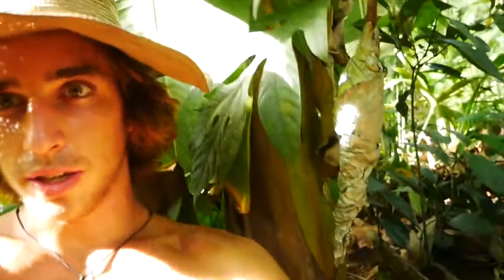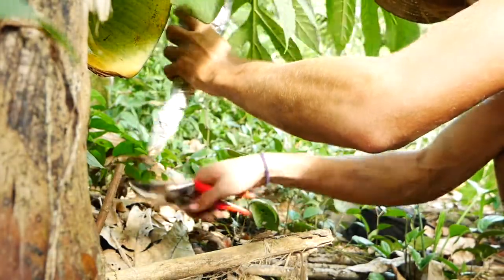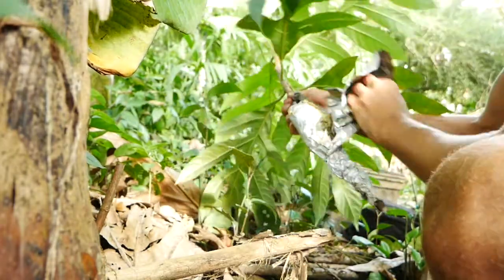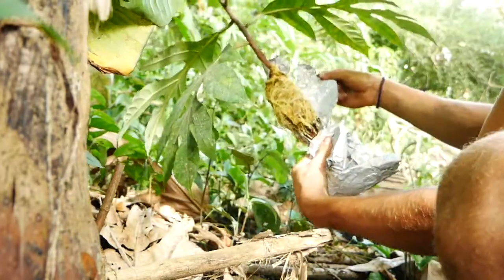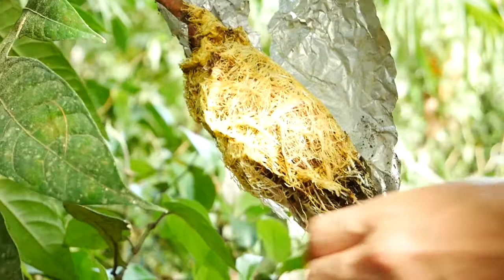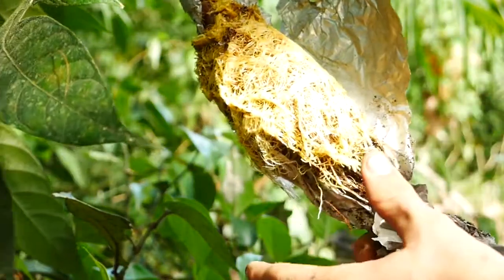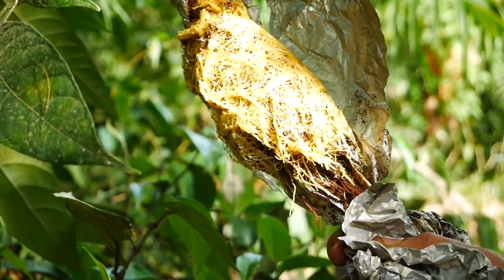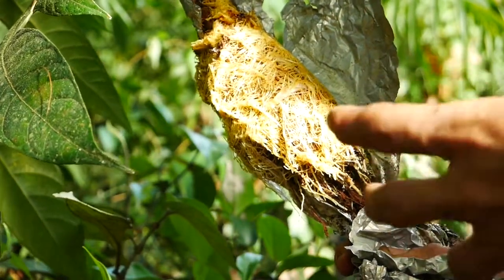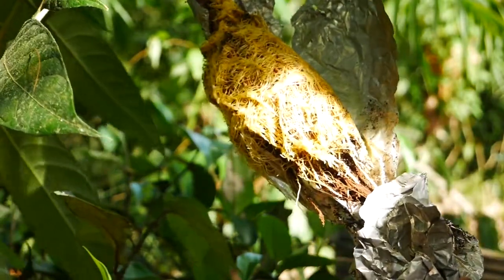It's been about three months since I made the first part of this video and created this air layer, and now we're gonna snip it and check for roots. We got a ton of root action — this air layer did really well, there are a lot of roots. I'm actually gonna remove a few of them just so that it doesn't get root bound. When there's so many roots in such a small area, they tend to spiral around each other and can even strangle themselves. So we're gonna snip some of these roots, remove the string, and then propagate this into a pot.